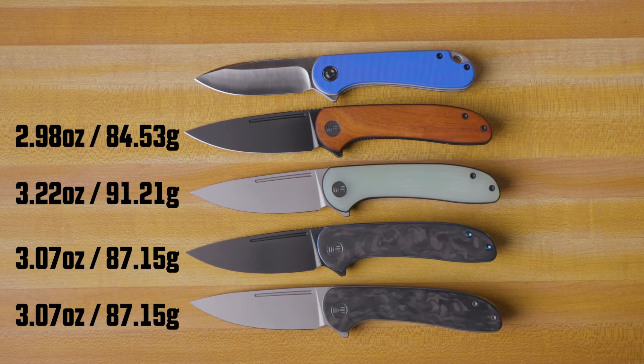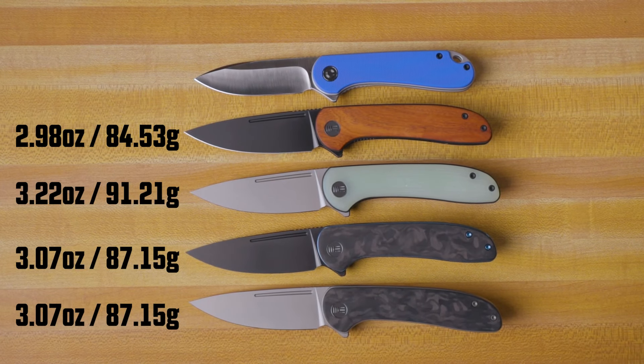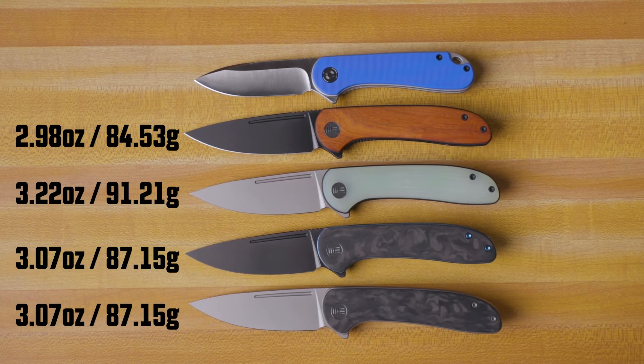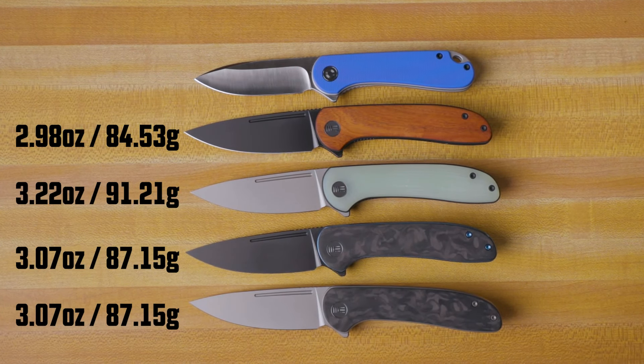The weight varies a little bit between the models. The wood version is the lightest, coming in at 2.98 ounces. The heaviest is the Natural G10 at 3.22 ounces, with the carbon fiber coming in at 3.07 ounces.